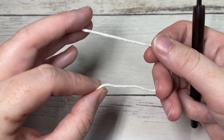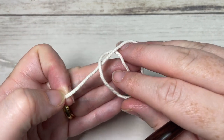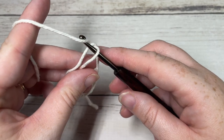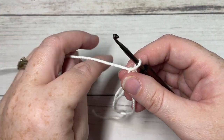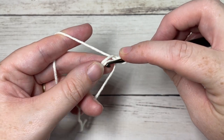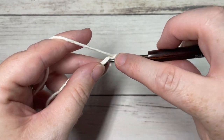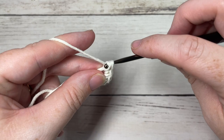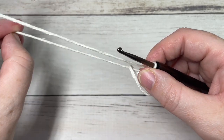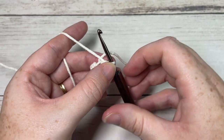You're going to start by making a magic ring, or chaining two. If you're chaining two, you're going to work your first round into the second chain from your hook. If you're making your magic ring, simply take your yarn, cross it over, reach through, grab hold of your working yarn, place it over your hook, and chain one. Once you have your chain two or magic ring, you're going to work five single crochet stitches into the center of your ring.